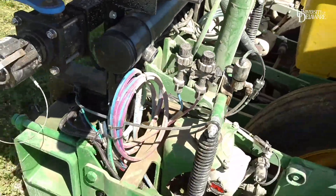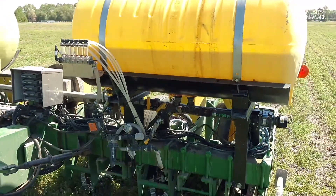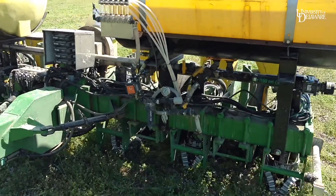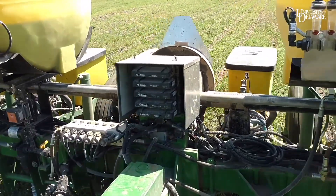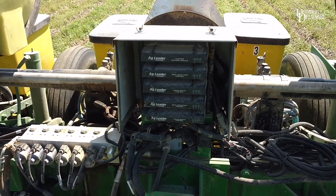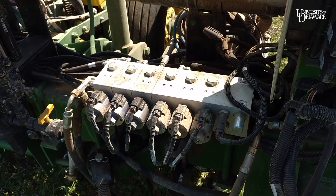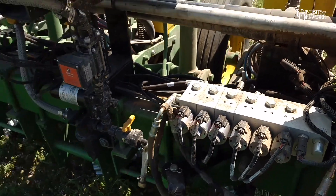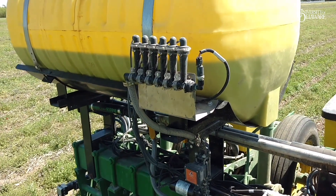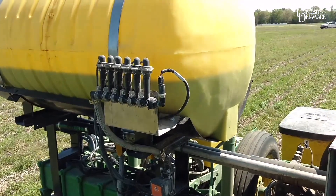This is a solenoid for our in-furrow application. Around on the front side, this tank is running a 2x2 fertilizer application — a unit-mounted fertilizer, two inches below and two inches beside the seed. There are modules that control all the planter drives and swath control for the fertilizer. Here's our downforce manifold that controls the downforce applied on each of the six units separately. On this side is our tank for our in-furrow application. We're applying about five gallons per acre of an in-furrow solution, and these mixes are determined by the cooperating farmer that we are working with.